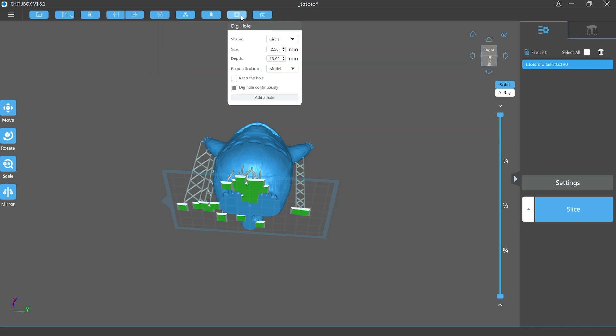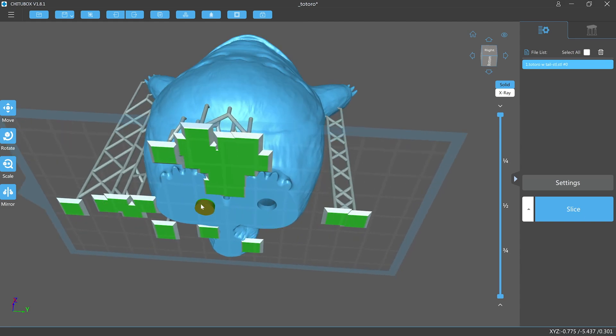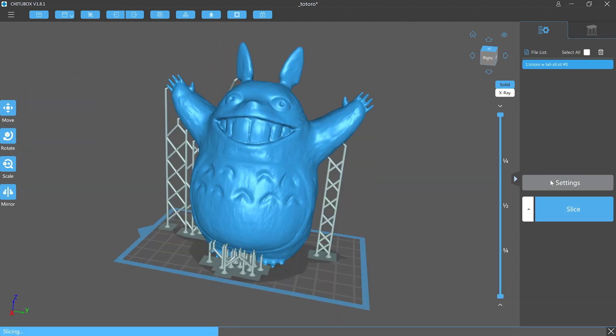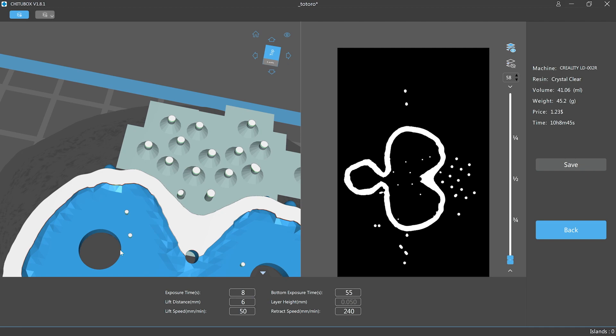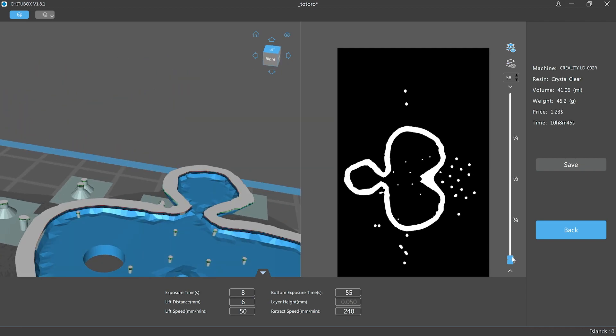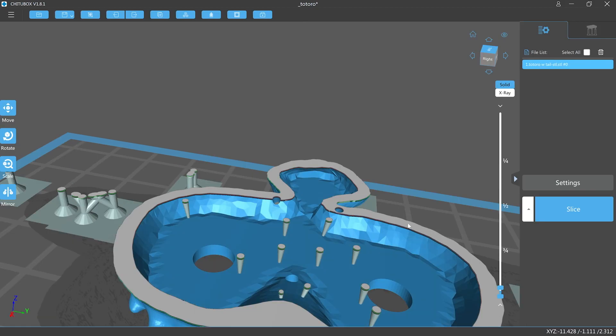We now need to consider how to best get all the resin out of the model once it's removed from the build plate. Since this model sits flat on a desk we can hide a couple of drain holes on the underside. After a quick slice to check supports and breathe hole placement, it looks like the two small holes already on the model are not as low as they should be on the inner cavity, so I'll make two new ones lower down.